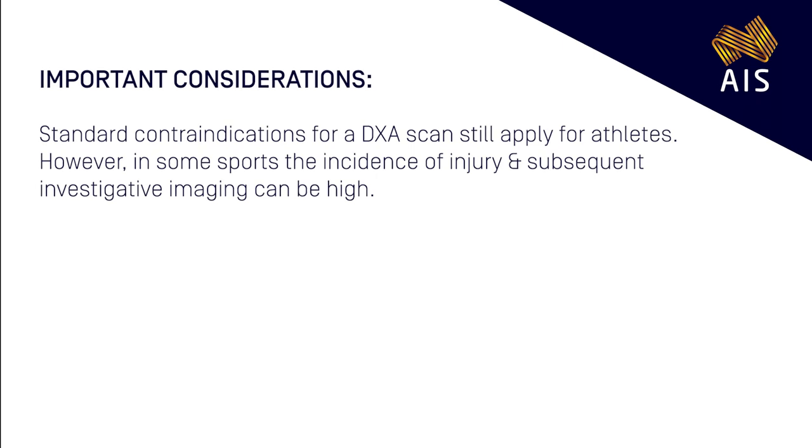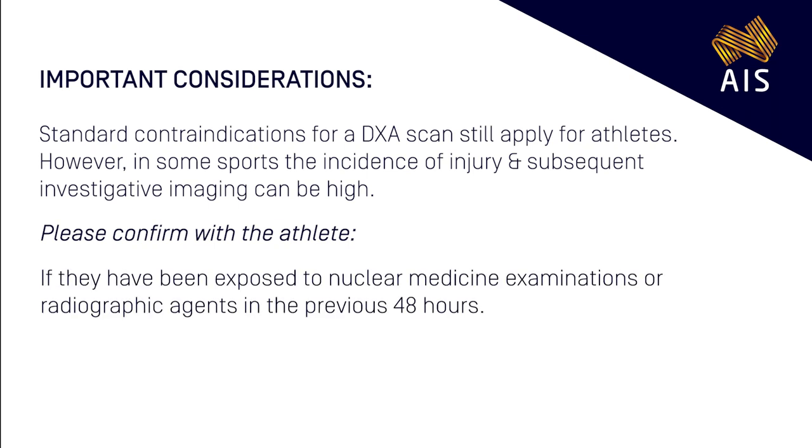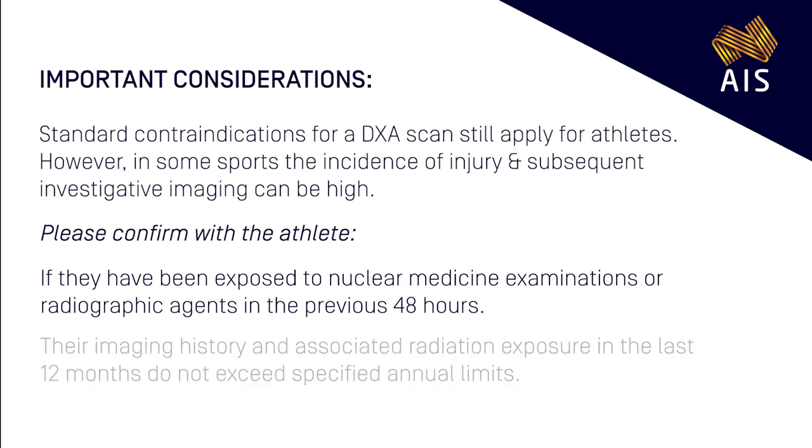Standard contraindications for a DEXA scan still apply for athletes. However, in some sports, the incidence of injury and subsequent investigative imaging can be high. As such, please confirm with the athlete if they have been exposed to nuclear medicine examinations or radiographic agents in the previous 48 hours, and that the imaging history and associated radiation exposure in the last 12 months do not exceed specified annual limits.